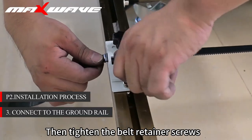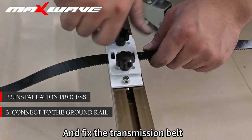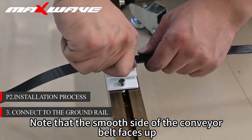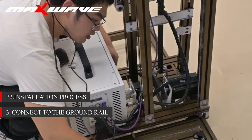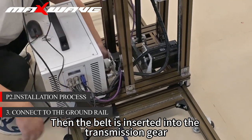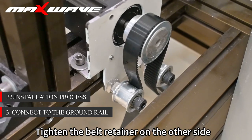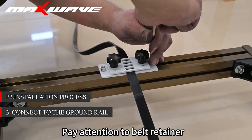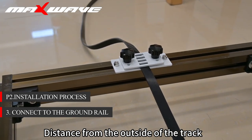Measure the belt retainer and set the outer distance of the track — the measuring distance is 20 cm. Then tighten the belt retainer screws and fix the transmission belt. Note that the smooth side of the conveyor belt faces up. Insert the belt into the transmission gear and tighten the belt retainer on the other side. Pay attention to the belt retainer distance from the outside of the track.